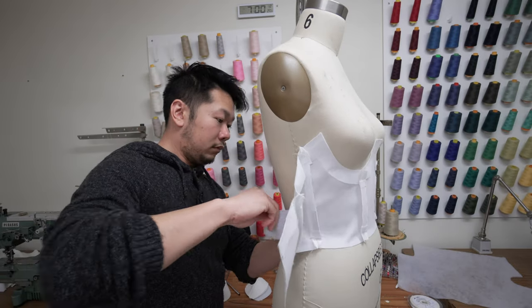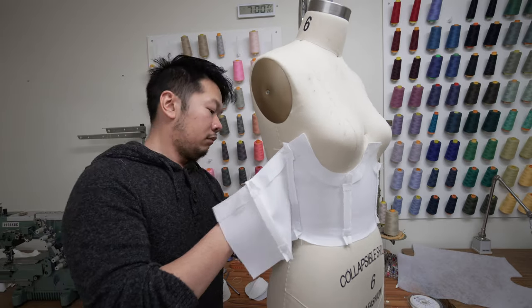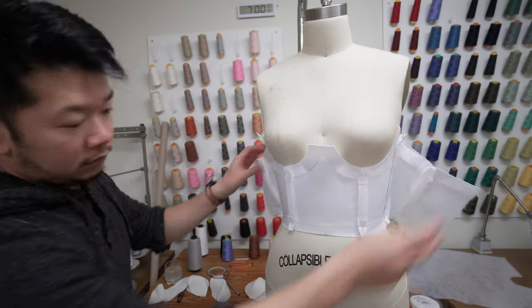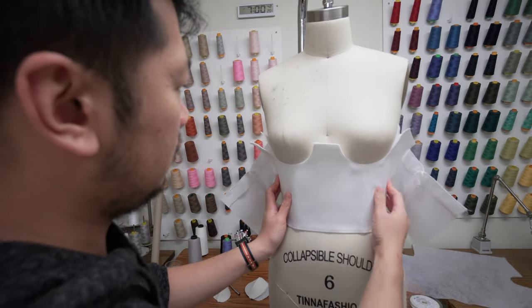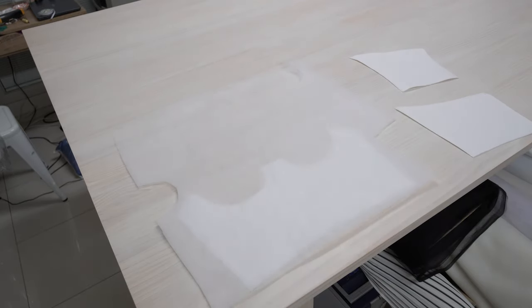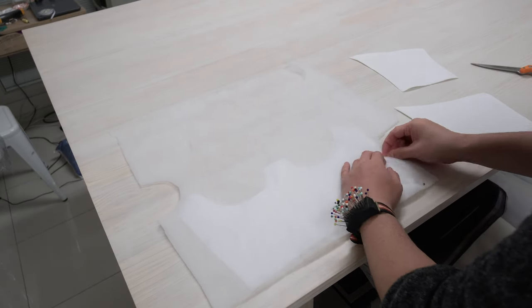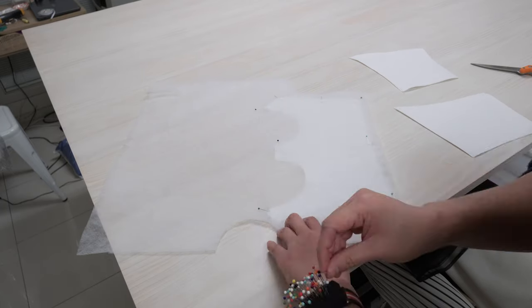I'm just trying on the garment now because I'm concerned the boning will show through the scuba material — and it does. To combat this I'm inserting a layer of wadding in between the lining and the main fabric, which will soften the boning showing through.